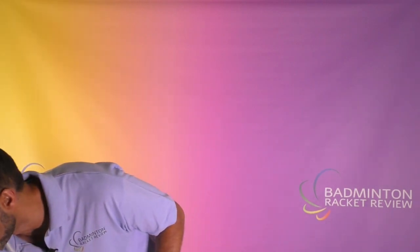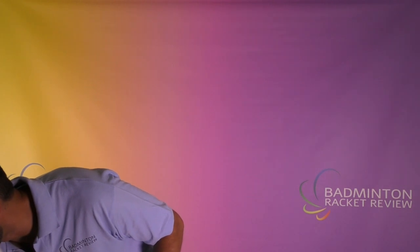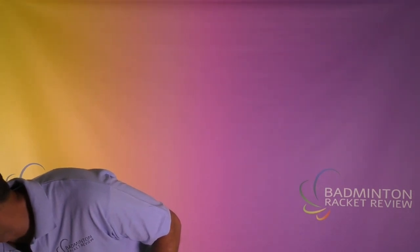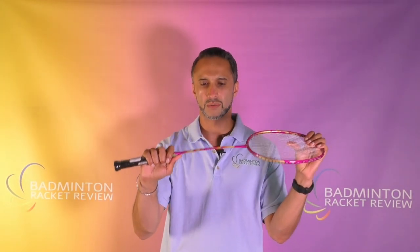Incidentally, we didn't tell you the shaft stiffness. Let me just check. It's exactly as I'd expect it to be — it's stiff. The shaft stiffness is stiff, and this section here is quite stiff, and it feels it, to be honest.